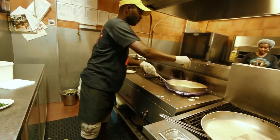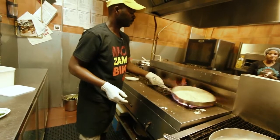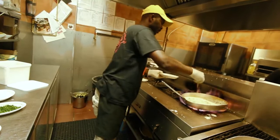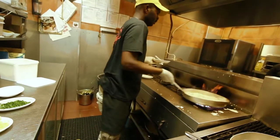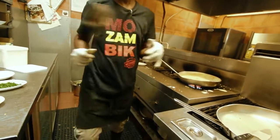A bit of parsley, and he'll season it with the base spice. He'll drop the flame down and reduce the cream.